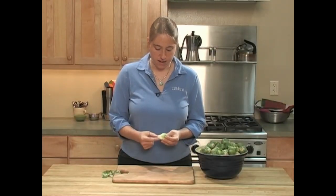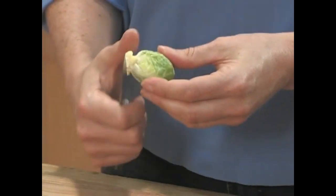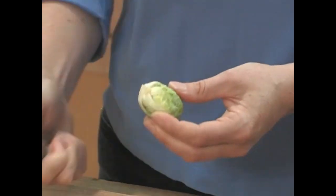And then I always like to trim off a little bit more of the core here, just to get a base where the leaves roughly start.